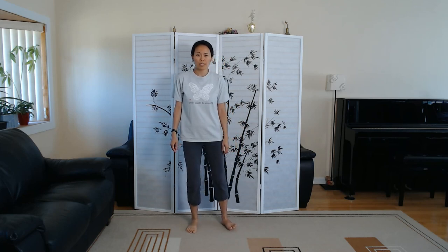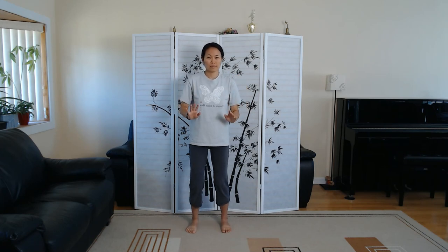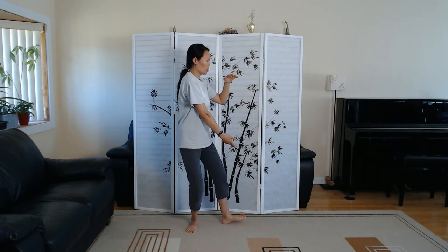Left foot straight and then shift away so right foot is parallel to the left. Beginning. Grasp Sparrow's Tail, first move.